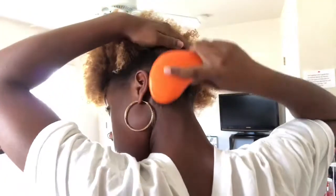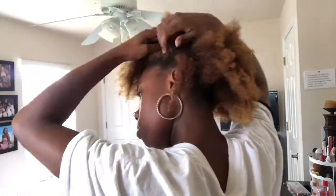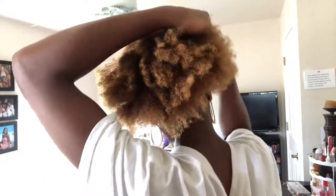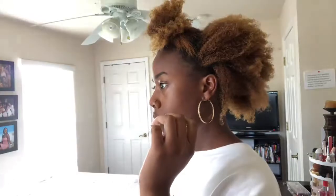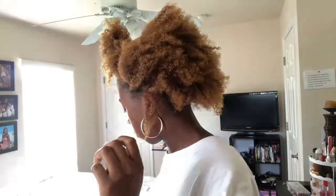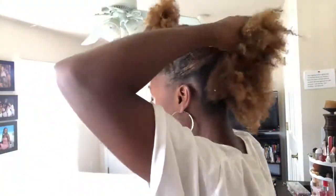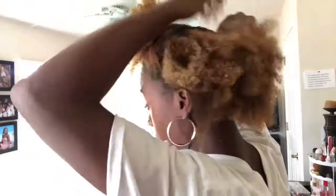Now I'm just using that dollar store brush to make sure everything's brushed up to my liking. Getting to the top of my head — I have really thick hair y'all, you just do not understand. This is when I realized I did not apply any hair butter, so I'm going back to apply hair butter at the top before I put on that eco styler gel. Sorry y'all, I'm human!